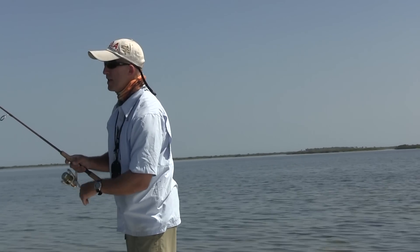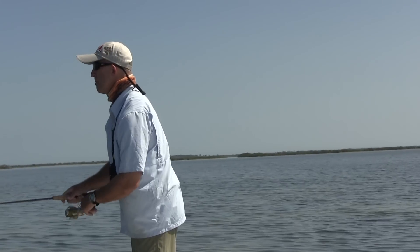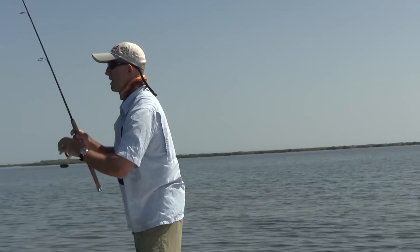I don't know if you heard that splash — that was a bite on my second cast. Swung and he missed. It was a redfish. Let's see if he's got any friends with it.